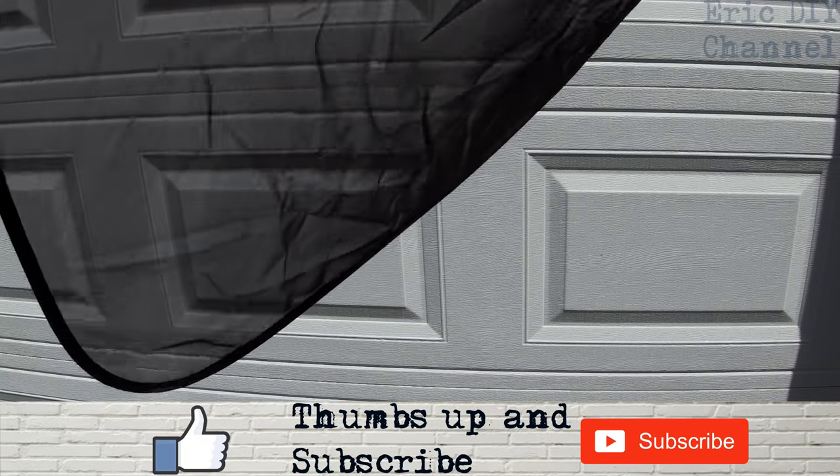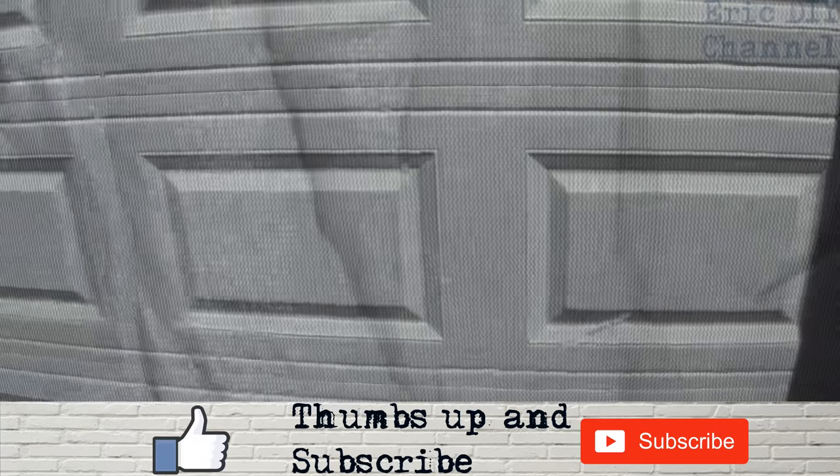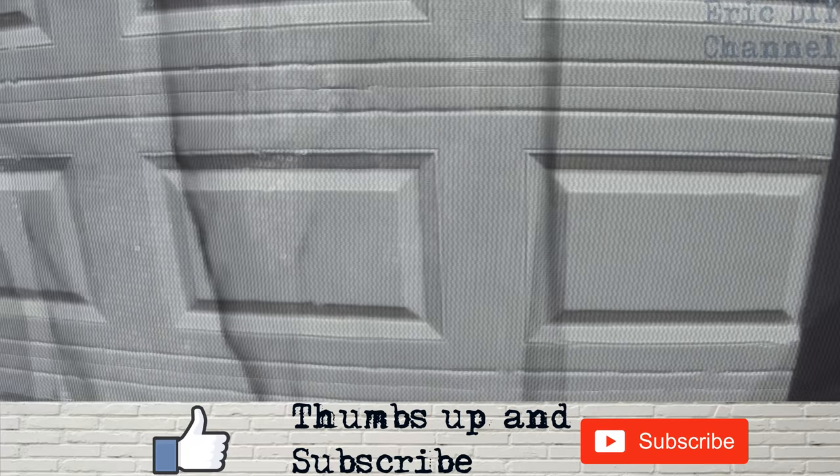You can still clearly see the garage door through it, so it'll protect a little bit but not a lot. Here's the bigger panel from Geneva and it seems to be the same exact amount of material. It will definitely block some UV rays, but I have seen better.